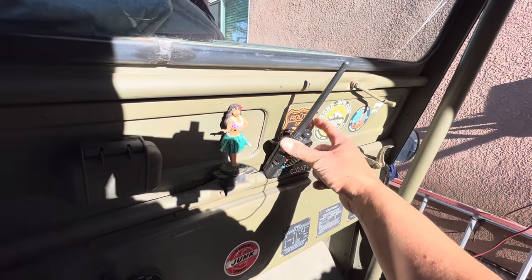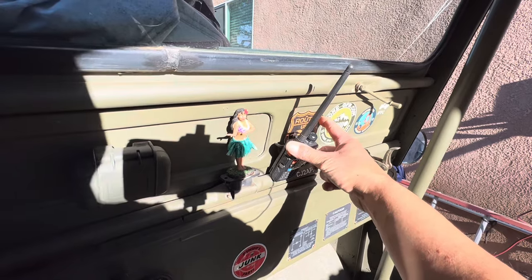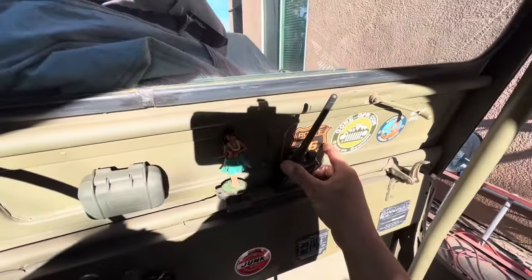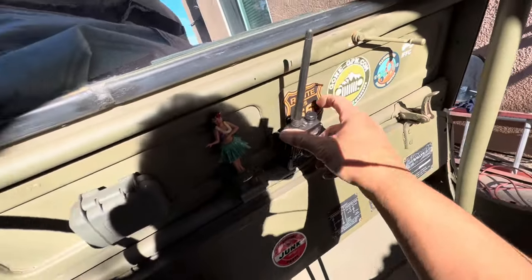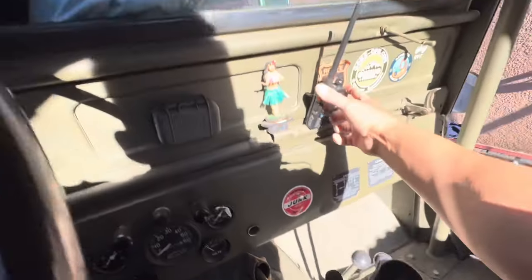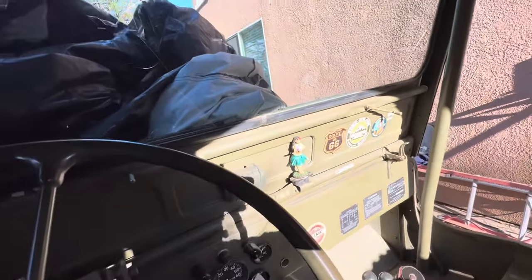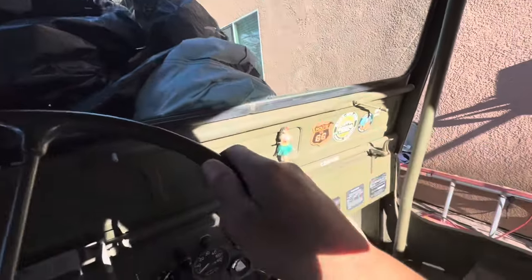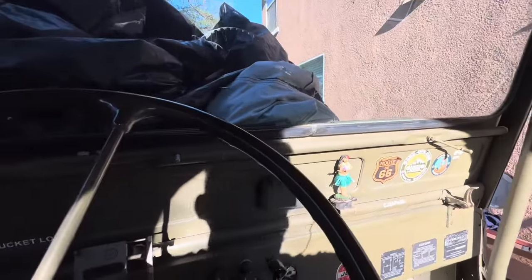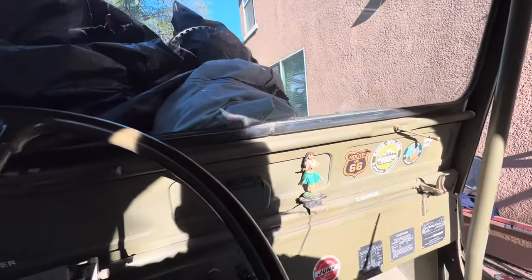I'm going to have to get rid of this cool sticker right here — I'll have to go buy a new one anyway, it's coming apart. Stickers don't last long on that windshield. This one down here looks good. I think because when I haul it I pull it down and the wind probably takes that thing apart. But yeah, I'm going to go ahead and do that.